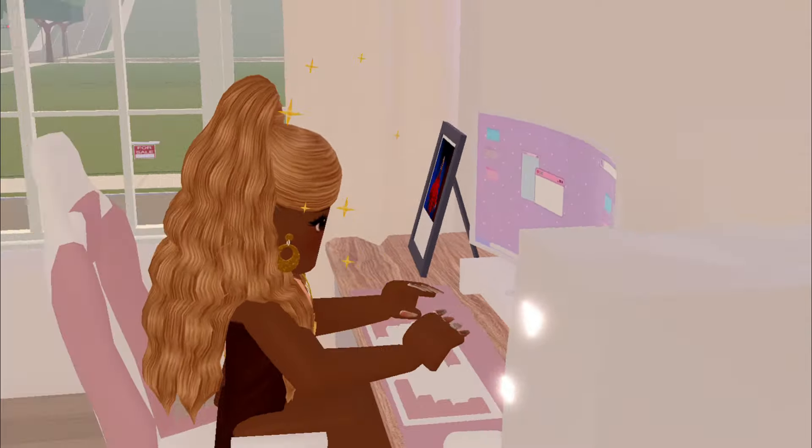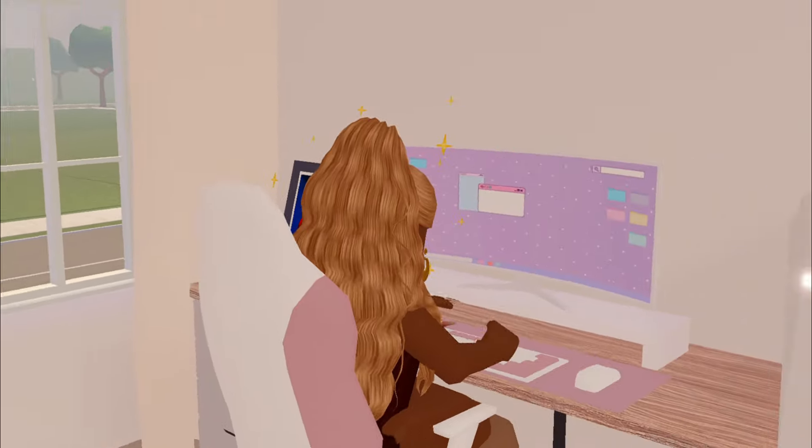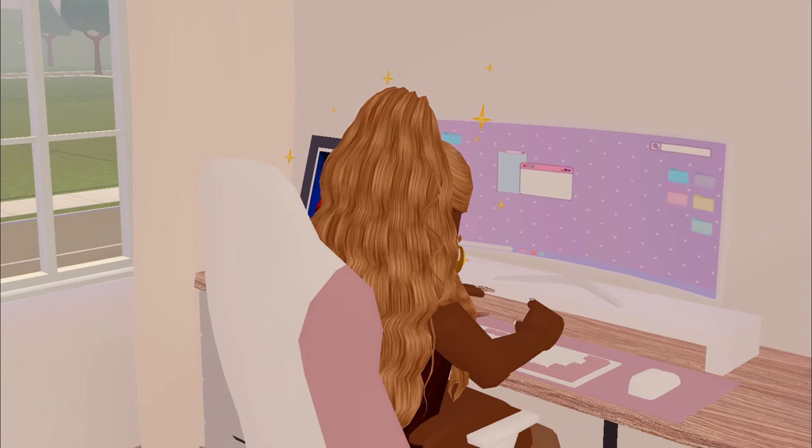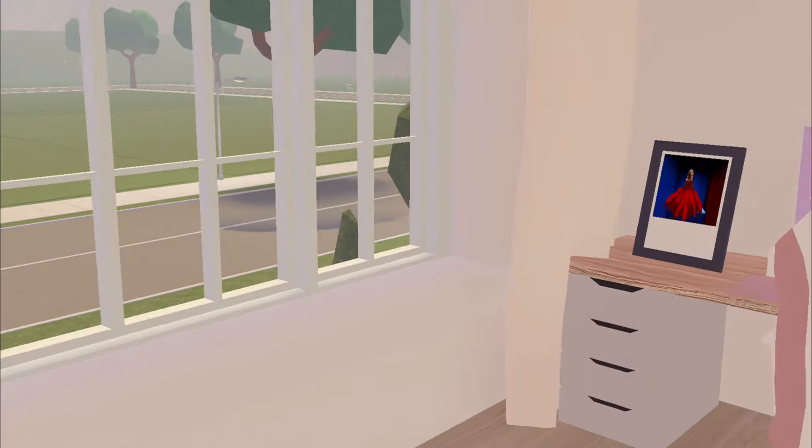So yeah guys, that is basically how you get the photo frame. I hope you guys enjoyed the video, I hope it was useful, and I'll see you guys in the next one. Goodbye!